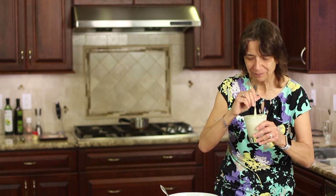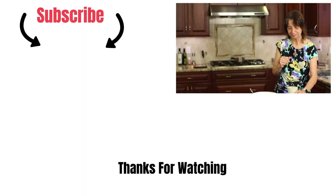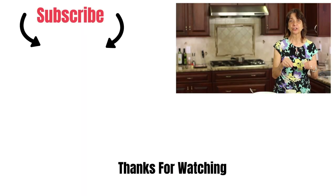Hope you try it — you're going to love it. I love the creaminess of it. Really good. Thank you so much for watching. Don't forget to subscribe and share the video, and we'll see you next time. Take care.